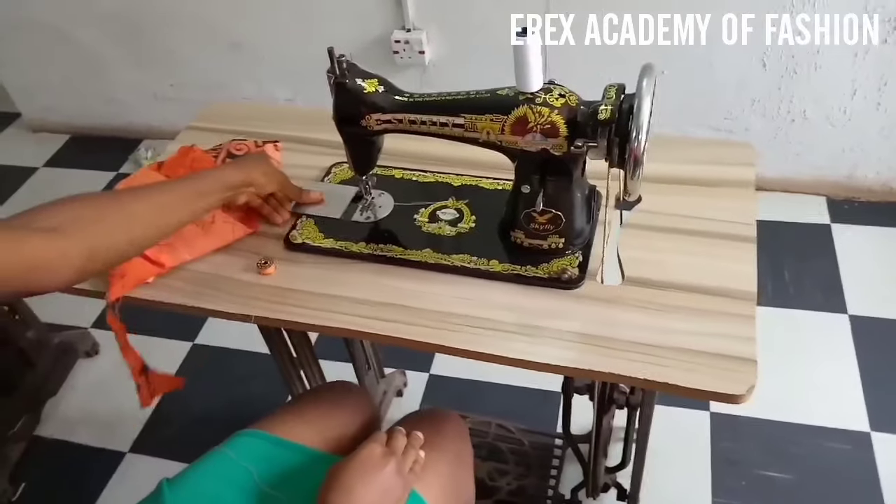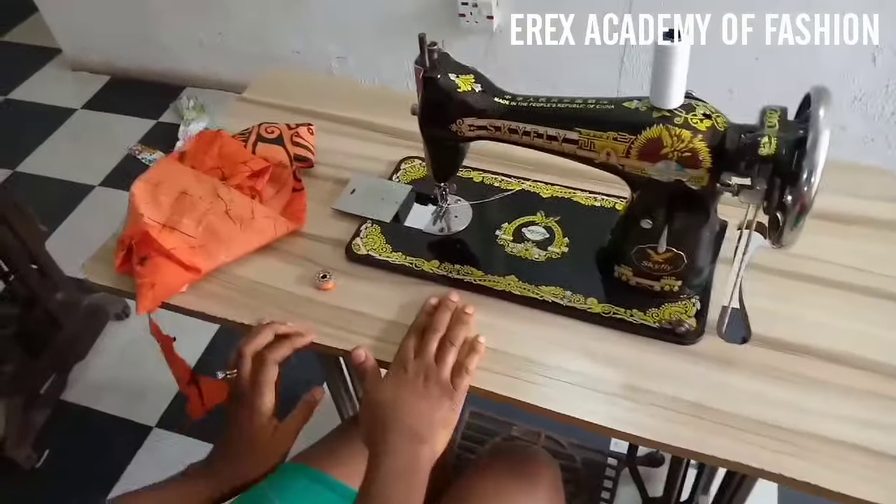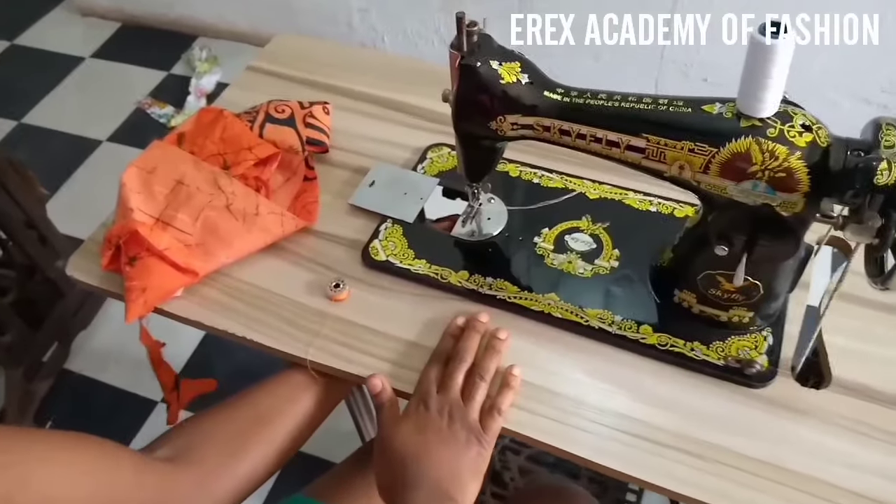Welcome to today's video on how to pedal the sewing machine and how to fill the rilla and the short sew with thread.